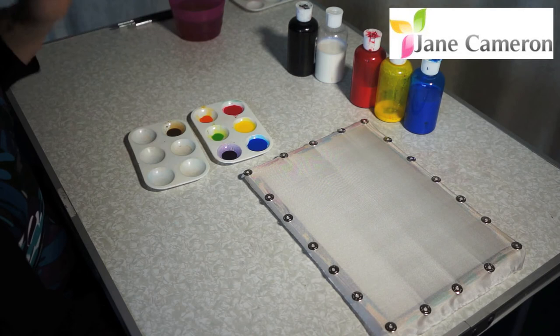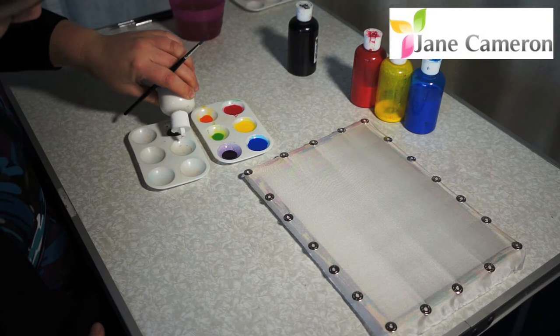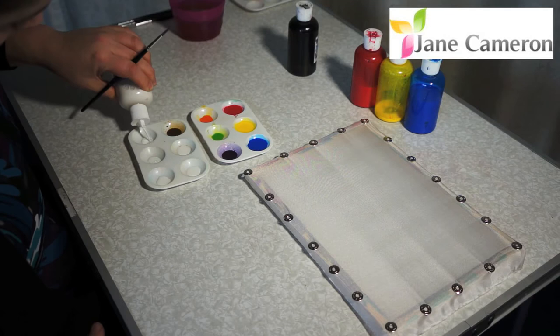So if I wanted to have these colours but lighter, I would start with either some clean water, or today I'm going to use the white mixer. I'll have a bit in there because I'm going to mix quite a few different light colours just to show you.